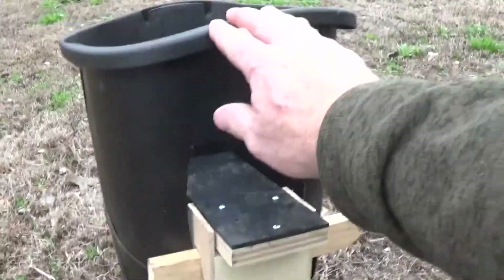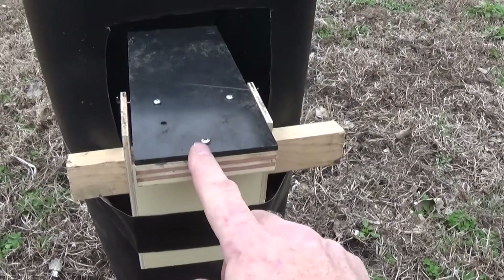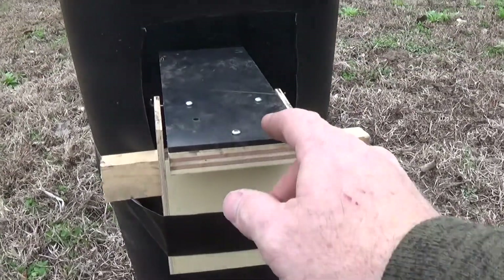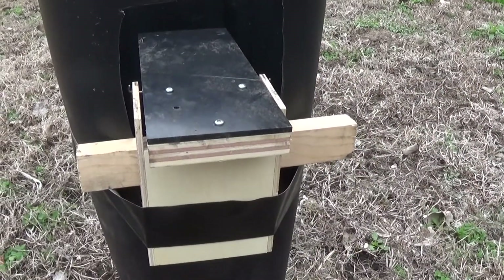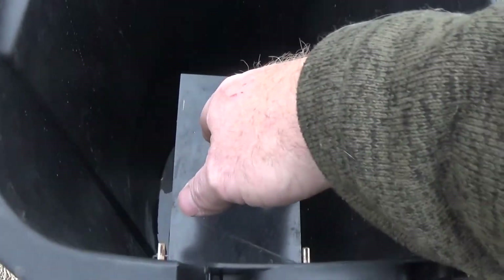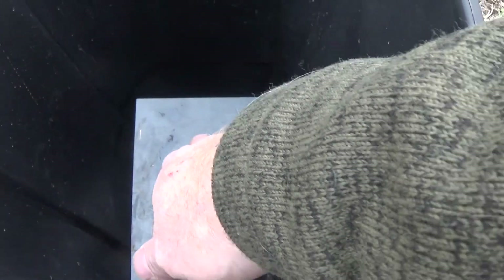Basically what you do is you get a trash can, cut a hole in the side, mount the trap, and then put a ramp leading up to the trap. Put some bait on the trap — you put your bait clear out here on the edge of the ramp — and the rat walks out to get that bait and then it dumps him into the trash can.